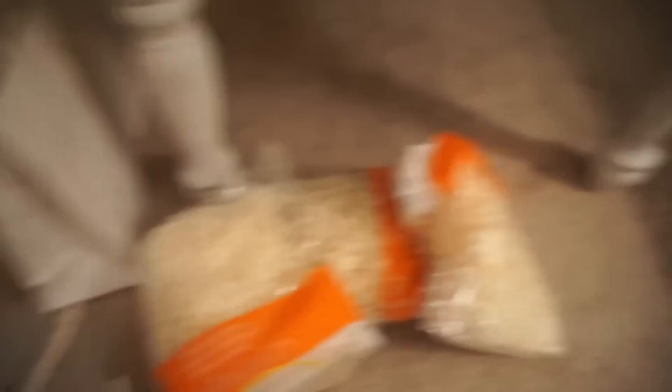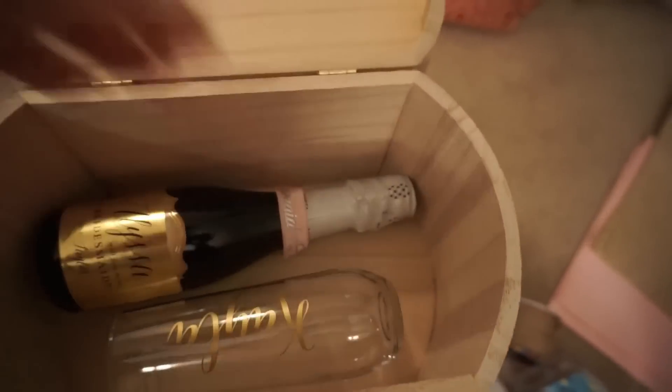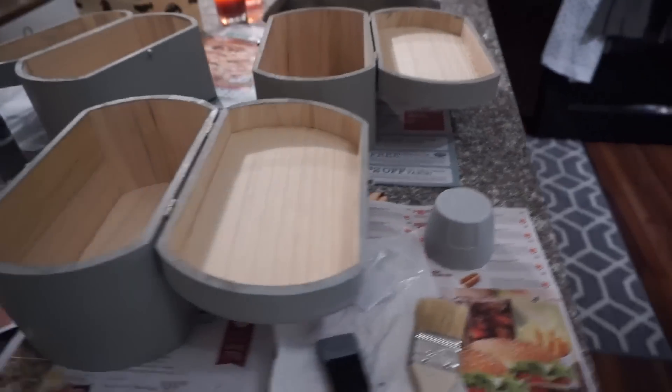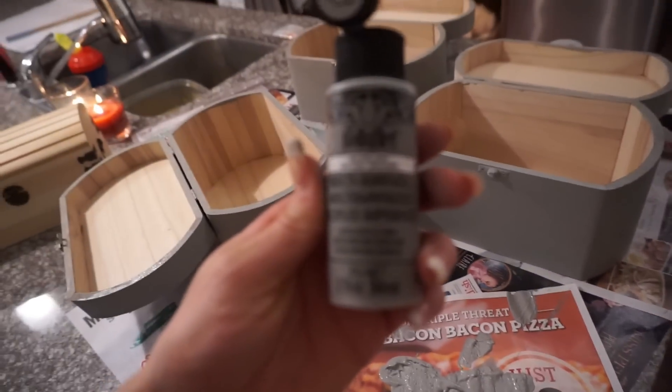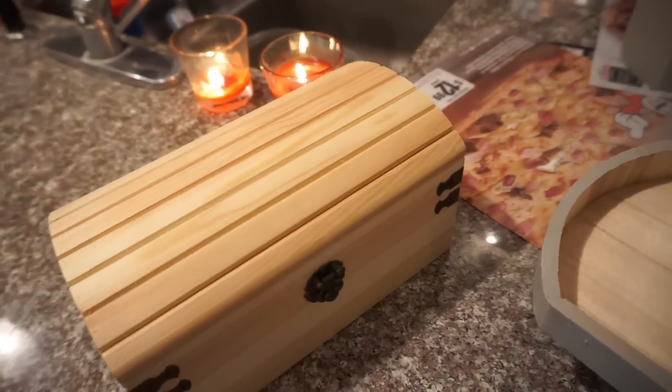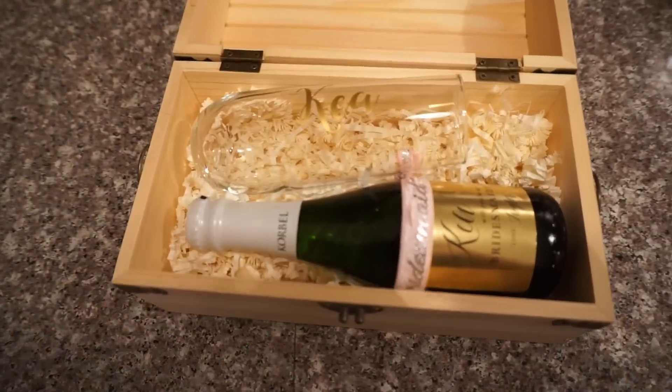Now if you do decide to do these two things, make sure you have these with you before you go to Hobby Lobby so that you can see which size box fits the best. I thought the $5 boxes were a little bit bare looking so I decided to paint those ones gray, and then leave the other box just how it was.